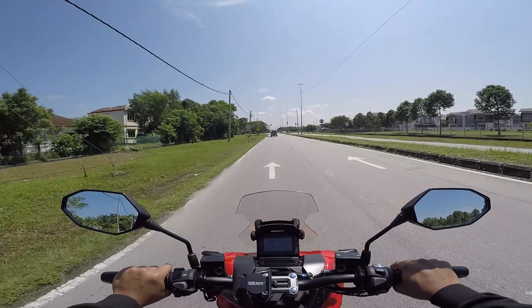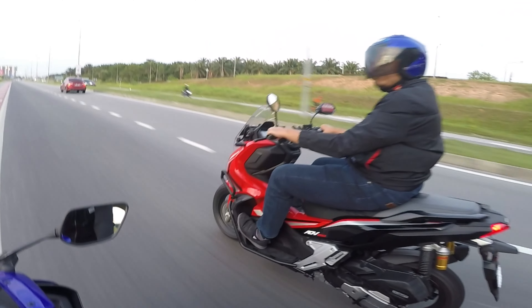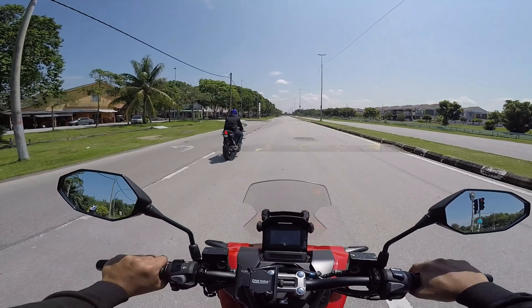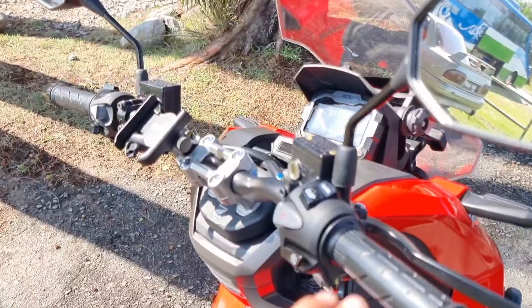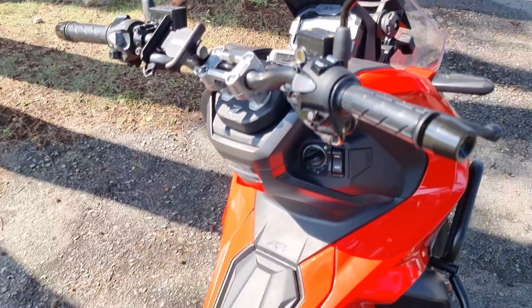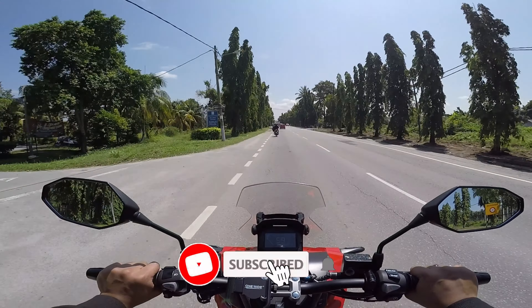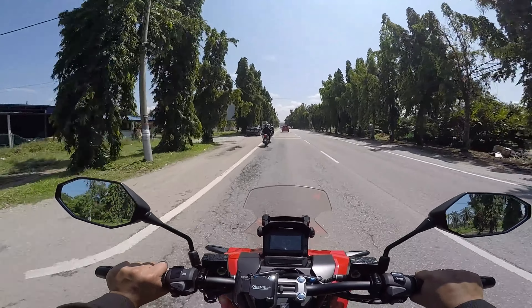Motor ni harga bermula daripada Ringgit Malaysia RM12,500. Pada pendapat aku, dengan harga RM12,500 aku rasa sangat-sangat berbaloi dengan spek yang ditawarkan — dengan suspension Showa, dengan desain dia yang sangat menarik. Aku sangat-sangat enjoy menunggang Honda ADV ni. Sampai disini sahaja video kita pada kali ni, aku harap korang enjoy video ni. Jangan lupa tinggalkan pendapat korang di ruangan komen di bawah, jangan lupa please like, share, dan juga subscribe. Semoga kita berjumpa di video yang akan datang. Assalamualaikum.